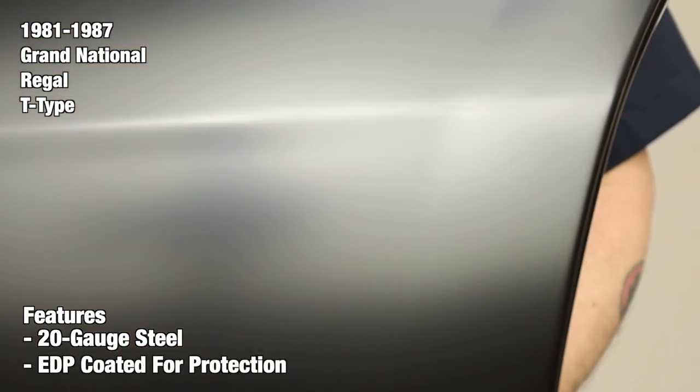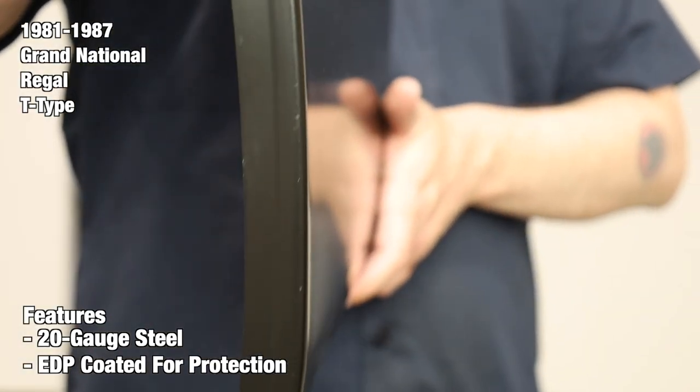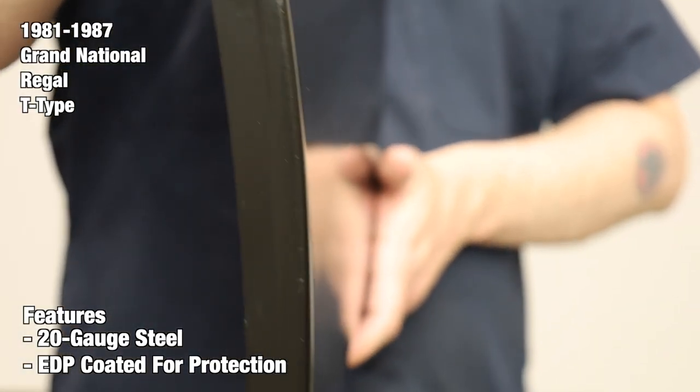At the end of the production lane, each panel is finished with an electric deposit primer, also known as an ADP coating. ADP coatings are used to protect against rust and corrosion, so you have ample time to prep and paint your part without worrying about potential rust.